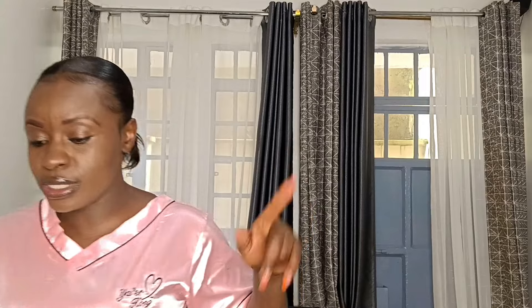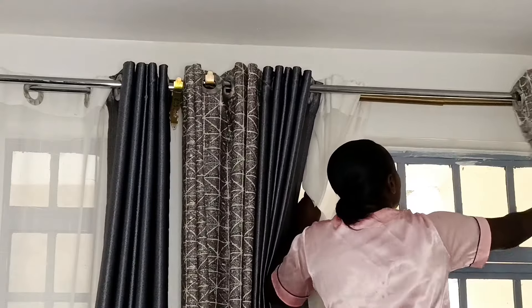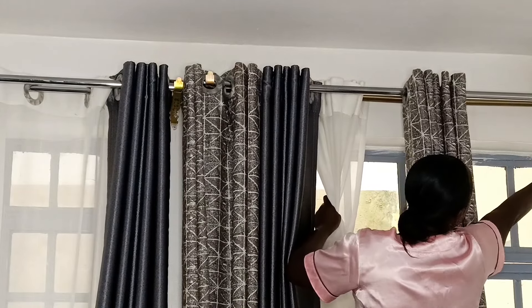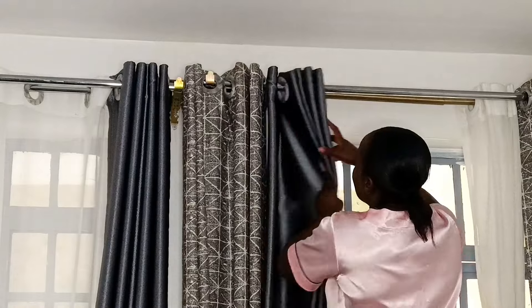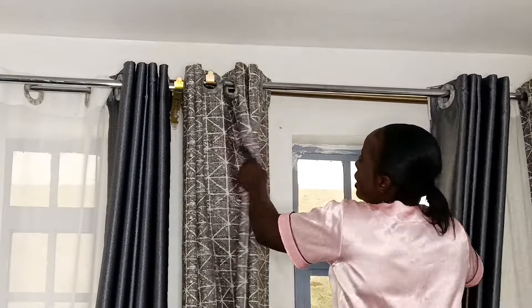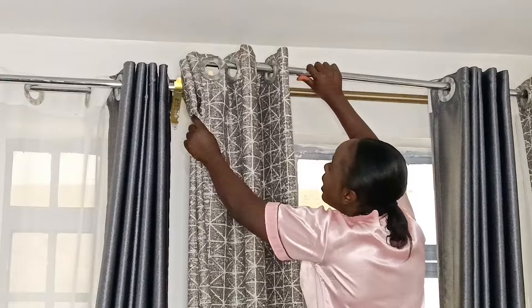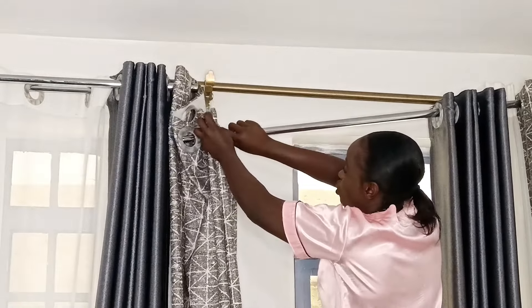I'm going to zoom in close so you can see. First of all, I ensured the rod was getting close to the wall — it was somewhere here before, not so close to the edge, so I moved it so my curtain can go all the way. Now there's a curtain here which covers both sides — let me show you.